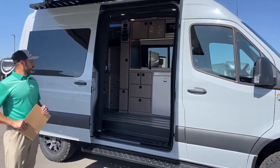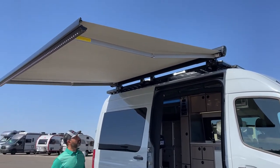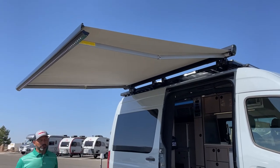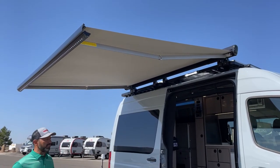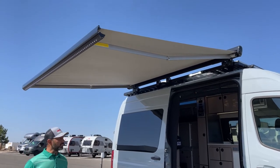You can see I've got our awning out. Turn on the awning lights there — got a really nice awning, perfect for days like today when it's not windy. We were cooking out here, had a couple lawn chairs — it'd be perfect.